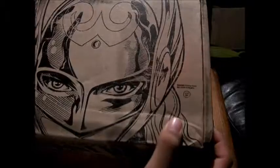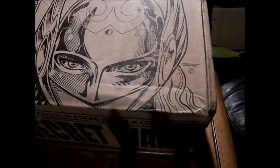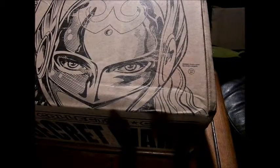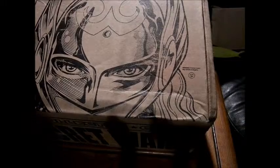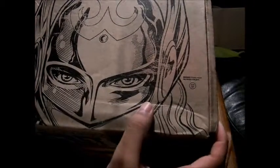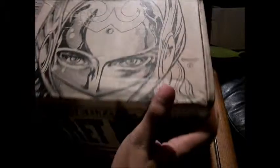On the front you can see there is Lady Thor, who in the comics was revealed recently. Spoiler alert — it was Jane Foster that got the Thor powers.